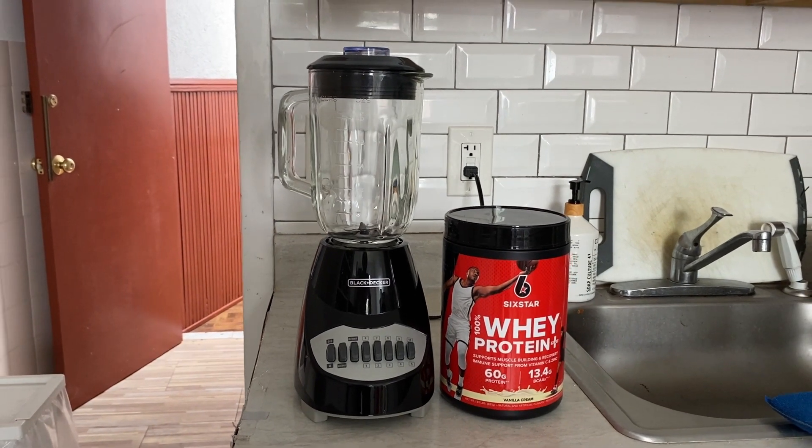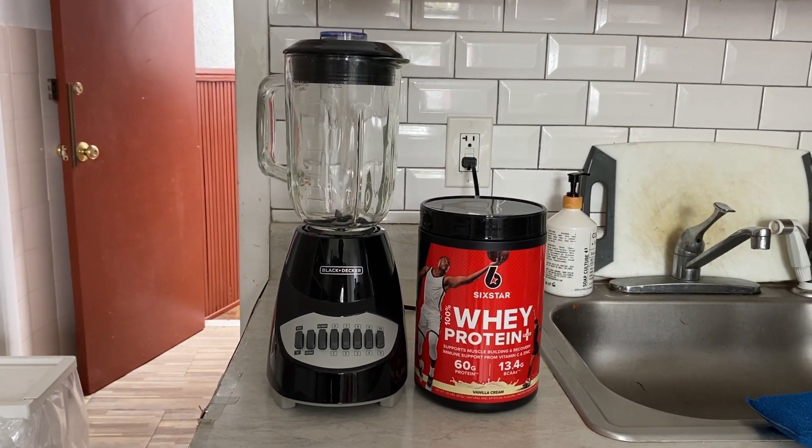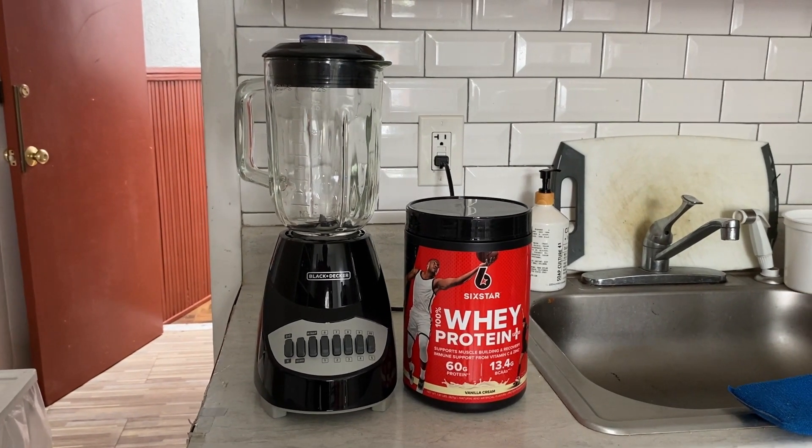So today's video I'm going to show you guys how to make your 100% whey protein plus shake from 6 Star. So further ado, let's get it.